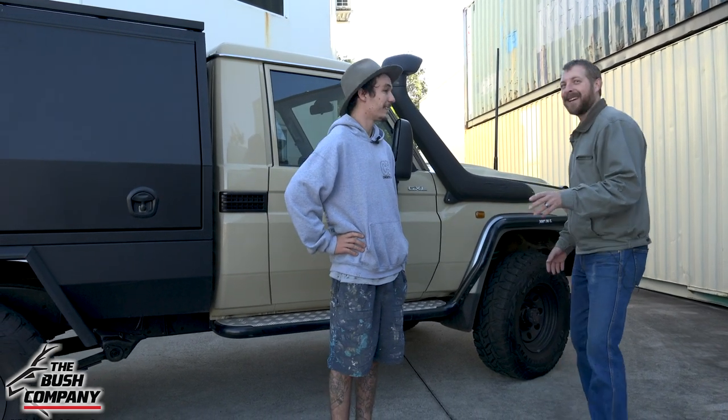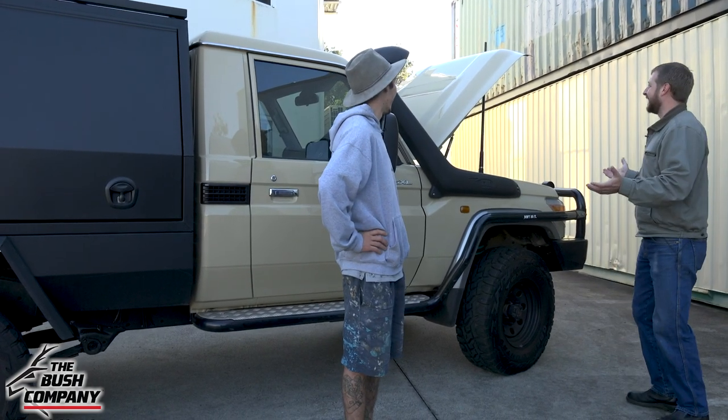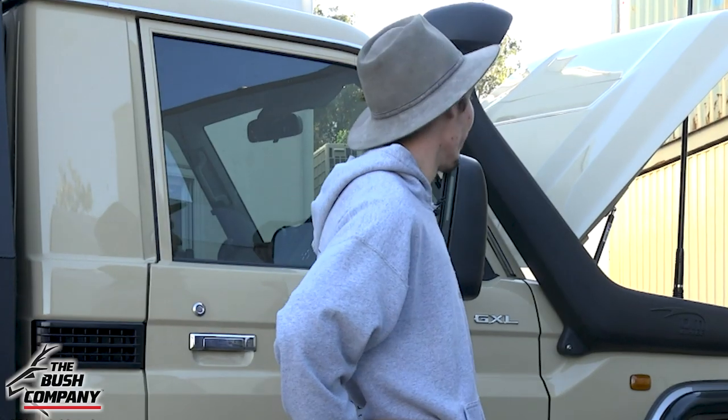One of the best features I want to show you over here is the bonnet. Check this out — this is awesome. Tell us what you got there, mate. Had to go with the BT Cruiser struts just because the bonnets are so heavy and it was busting your arm trying to lift it. I think that's one of the best mods.